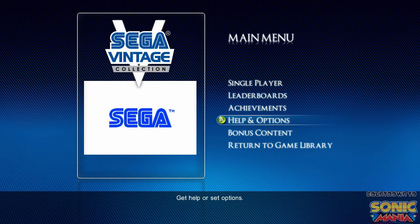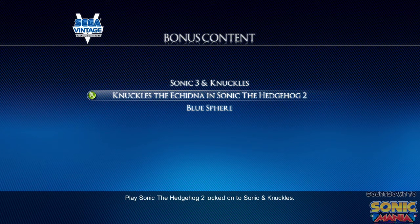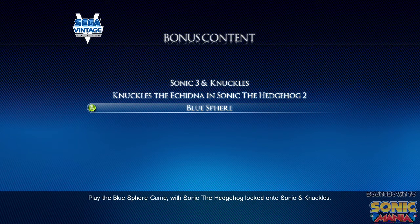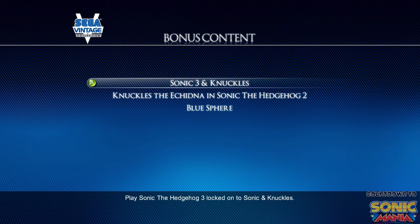Here we go with the Sega Vintage Collection of Sonic & Knuckles. When you go to bonus content it gives you all the options available from the cartridges. If you connected Sonic 3 you get Sonic 3 and Knuckles. If you connected Sonic 2 you got Knuckles and Sonic 2. And if you connected Sonic 1 you got to play the Blue Sphere Endless — basically the special stages over and over again. I don't know that there's actually an end to it.